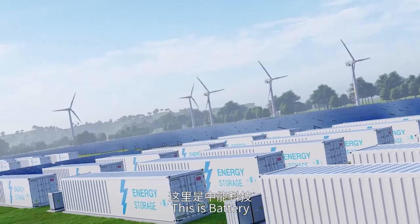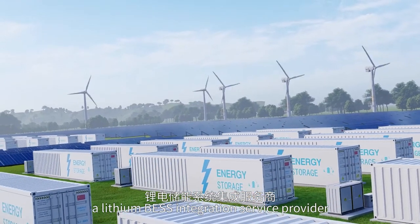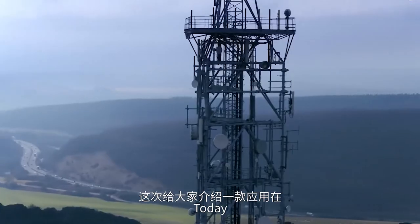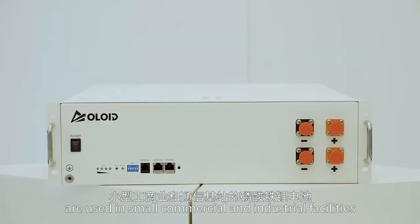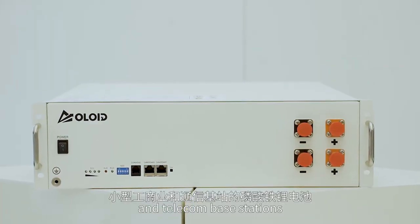Hello everyone, this is Sbattery, a lithium-based integration service provider. Today, I'd like to introduce you to what batteries are used in small commercial and industrial facilities and telecom base stations.